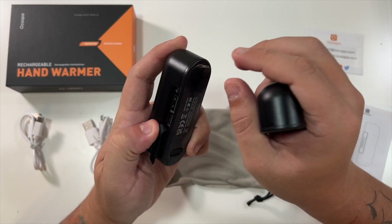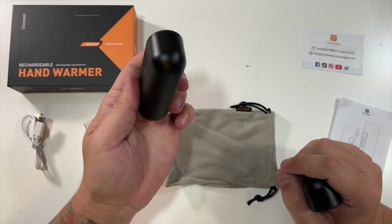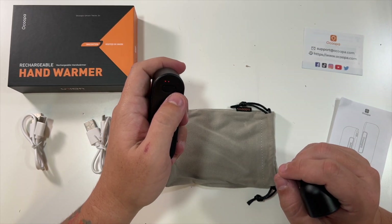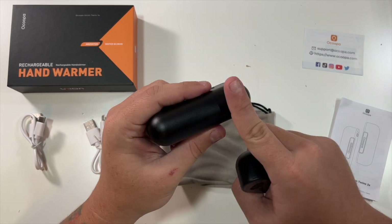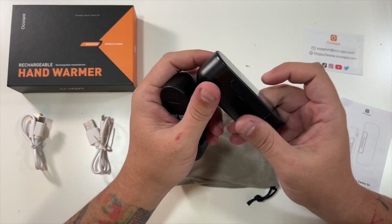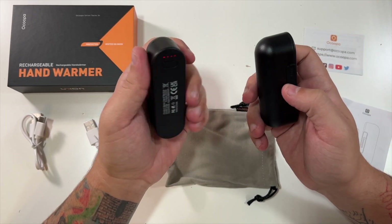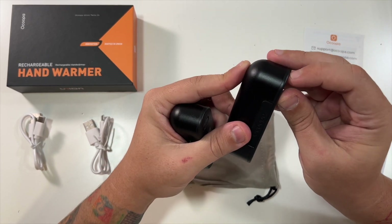Peeling off the little sticker and doing a long press, you can see they've turned on. You can cycle from minimum to the next level, to high, to max. I've had this in my hand for seconds and I can already feel it heating up — no lie. That was so much faster than I expected. This one is the same. These are something else — it's already warm. This is a really nice product.